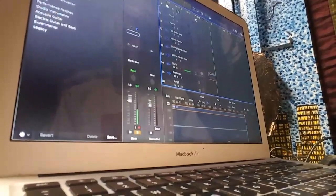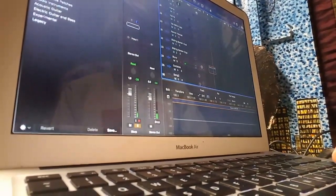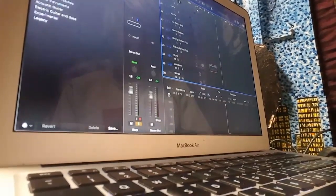You know you're doing something wrong when you have a track called Slurp. Ah yes. Lovely.